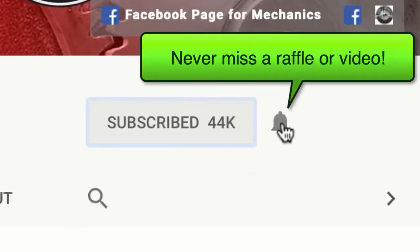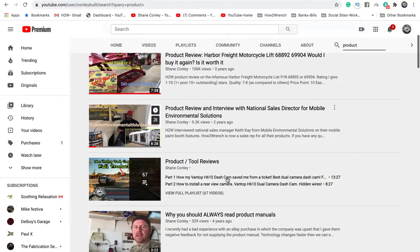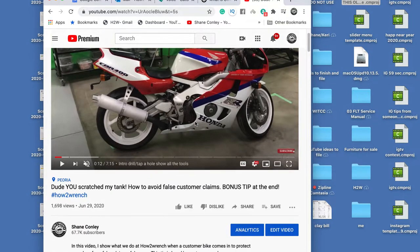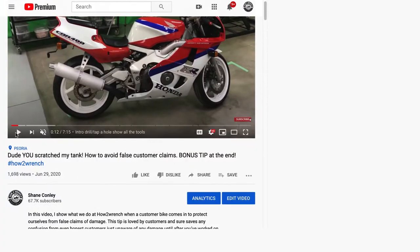Have you hit that subscribe button and that notification bell? You're gonna be missing out on videos, free prizes, and raffles we have coming up. Hey friends, have you seen that new feature on YouTube called time stamping?